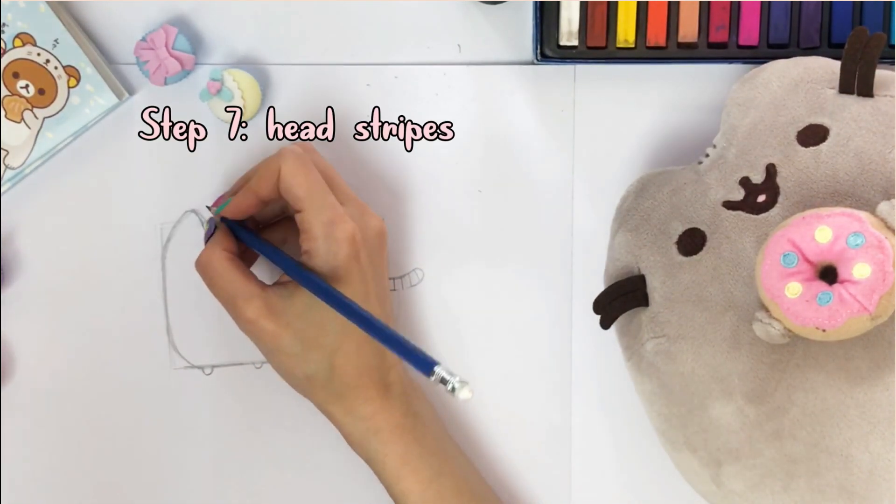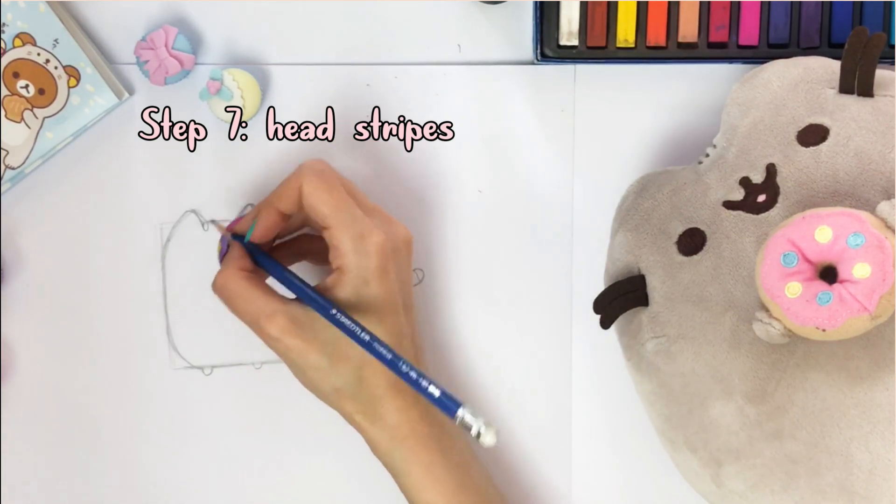Next, we'll draw Pusheen's head stripes. Here's a reference to show how they look.